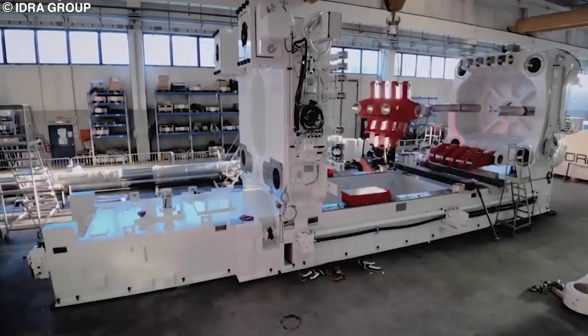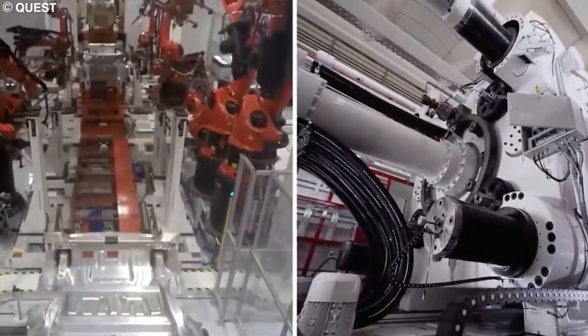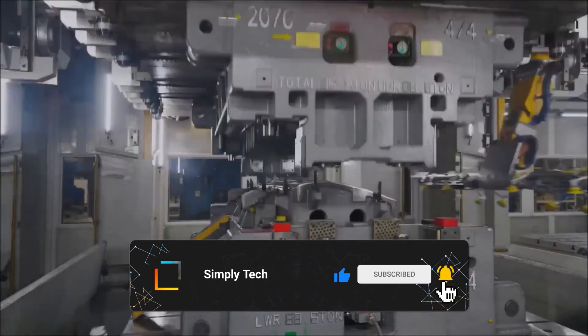That's it from me. What do you think about Tesla's new Gigapress? Do you think it'll be a game-changer for Tesla in the coming years? Let me know in the comments section below. Don't forget to hit subscribe and like the video if you enjoyed the content. Thank you for watching and come back for more.